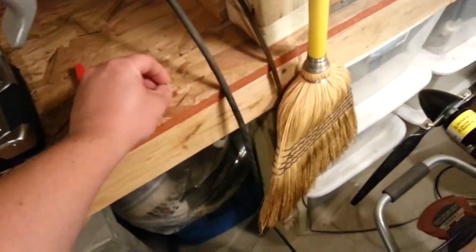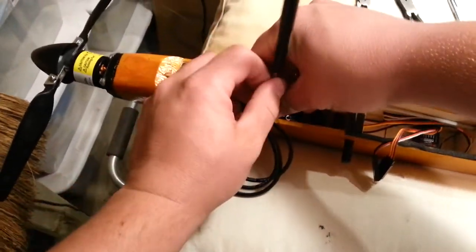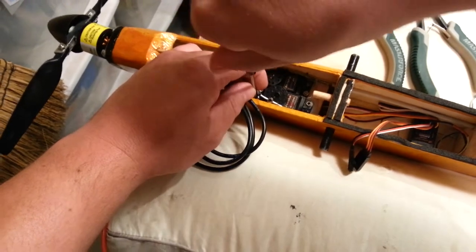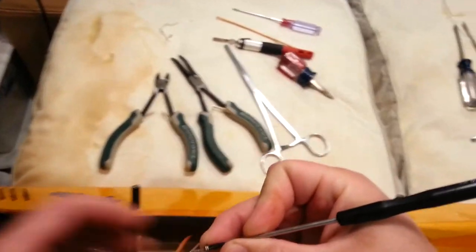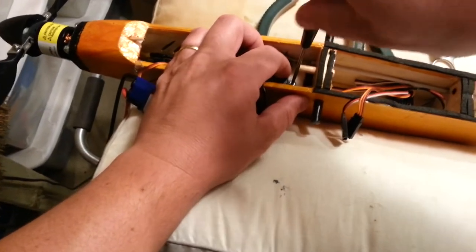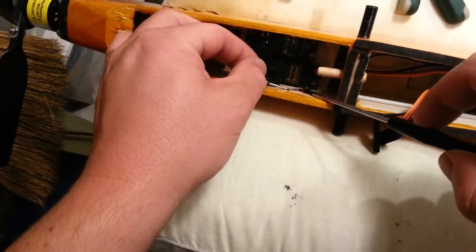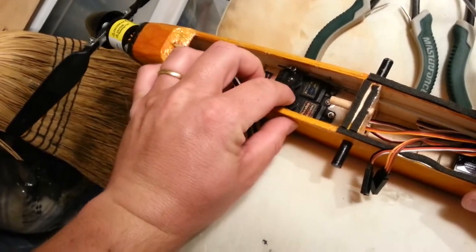That Chinese screwdriver doesn't work so hot on that screw. In this application, these screws are more or less being held in by the glue anyway, so they become more of a locating pin for the servo rather than a hold. Once I'm done tightening three of the four screws, I'm going to put some hot glue over this area just like it was before. Okay, we got that tight.